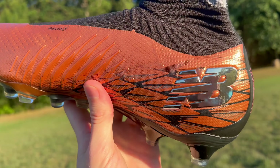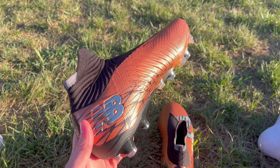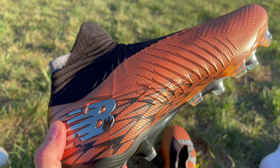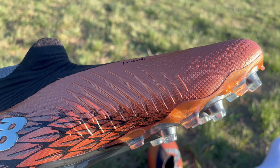Getting straight into things, let's talk about the design of these football boots. The first thing you'll notice when you pick up or look at these boots is that they're constructed with New Balance's one-piece hypo-knit upper material. I think this is maybe my favorite color variation that New Balance have released on the Tekela so far.